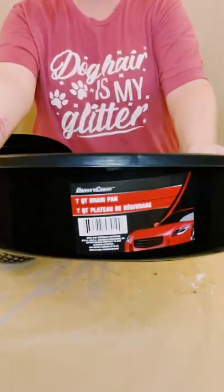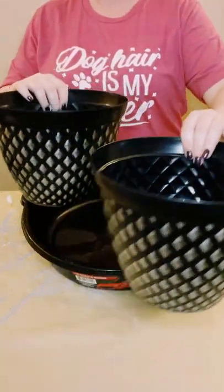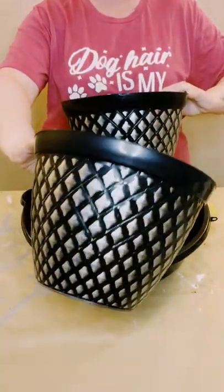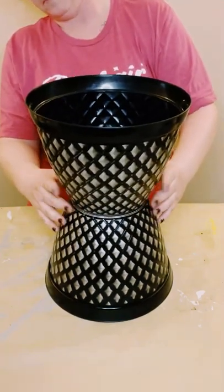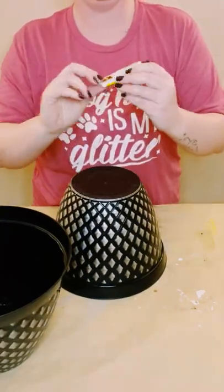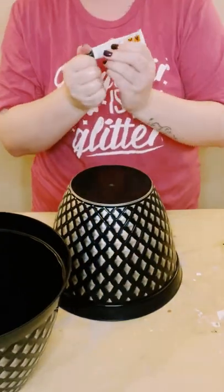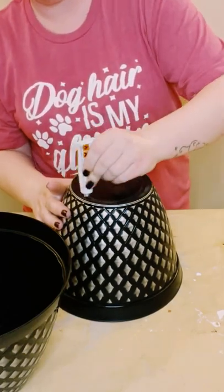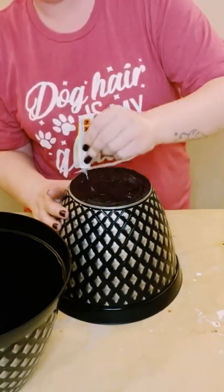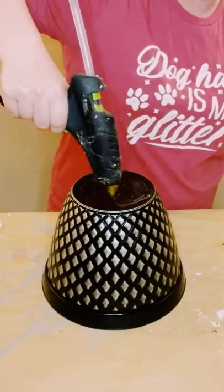First I grabbed this drain pan from Dollar Tree and then grabbed two large flower pots also from Dollar Tree. I'm just stacking both of the flower pots together with both of the bottoms touching each other, using this Dollar Tree adhesive glue — it's a great substitute for E6000 — with a mixture of hot glue, and then I'm just placing those together.